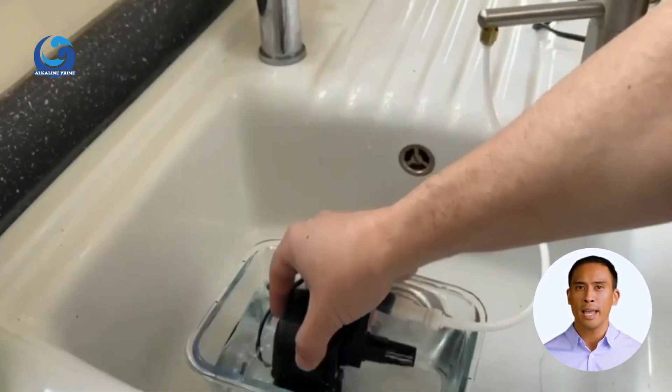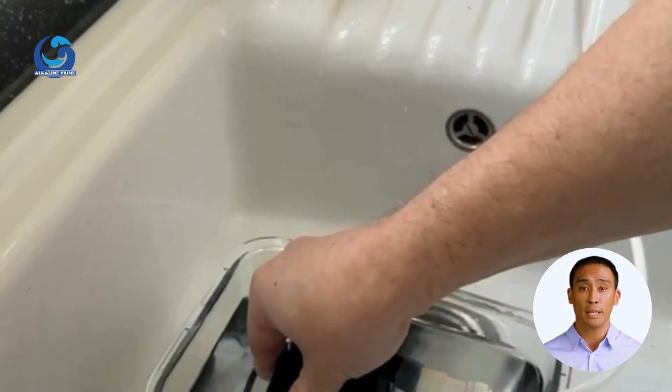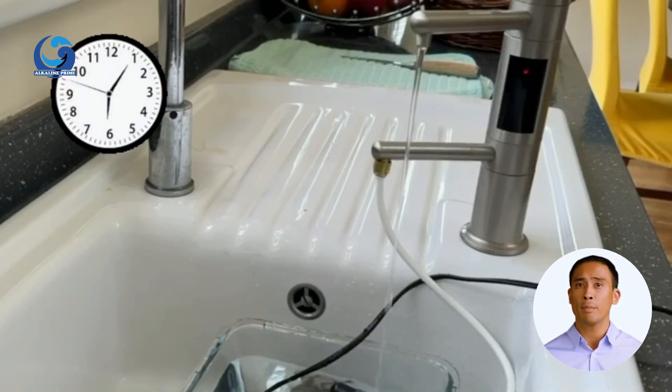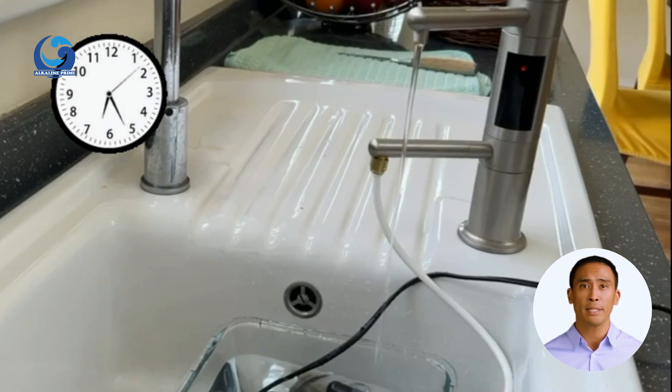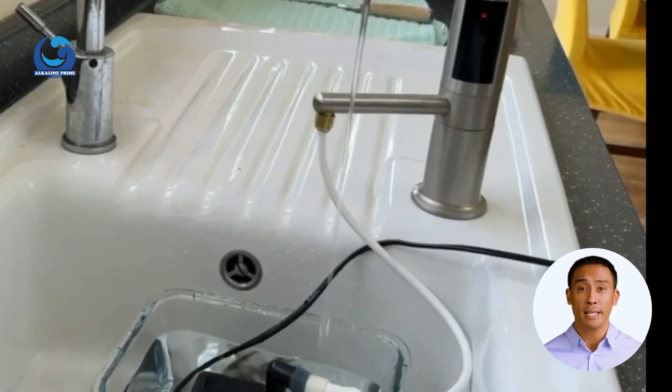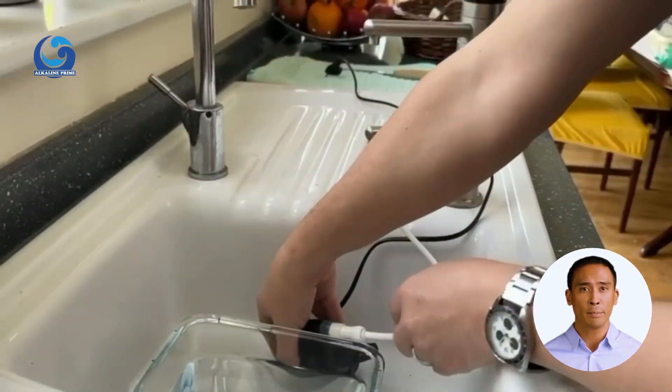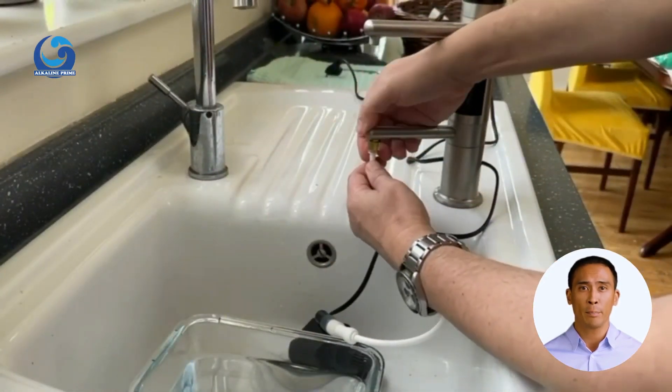Submerge the pump in the container and secure it to the bottom. Position the container under the faucet and start the pump. Let the water flow for at least half an hour. If you live in an area with hard water, it is recommended to leave it longer. Once the ionizer cleaning is complete, turn off the pump and remove the tube. It can be easily pulled out by pressing on the inner ring while pulling.